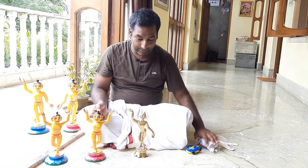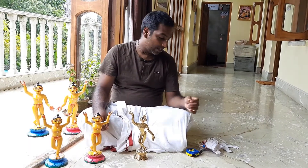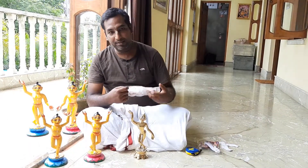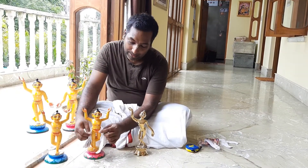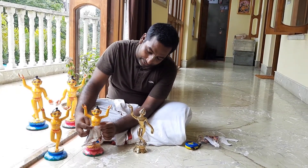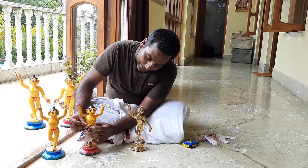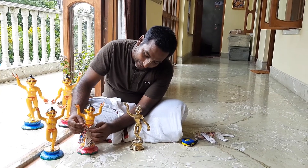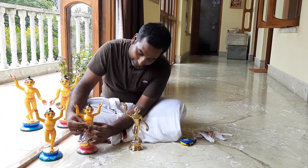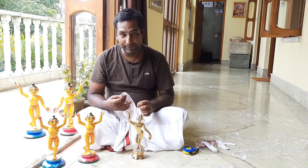If you need dresses for wooden deities, please do let us know. We simply have to customize it a little bit. For example, with this dress, this fastener here doesn't come all the way to the other fastener. So the only thing we have to do is extend this fastener all the way across. Then it will fit. It's a simple modification that we can do, and the dresses will fit.